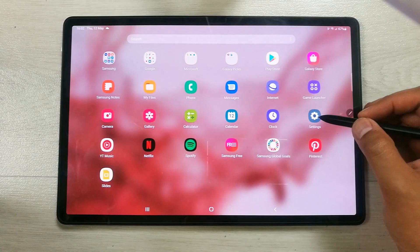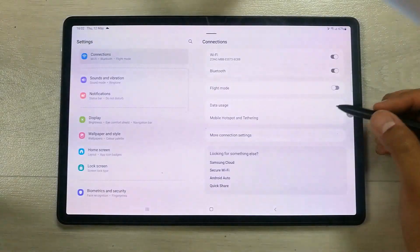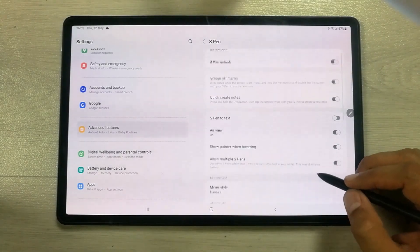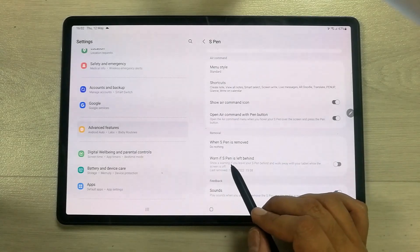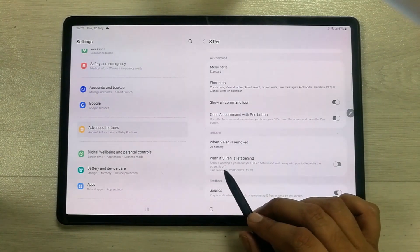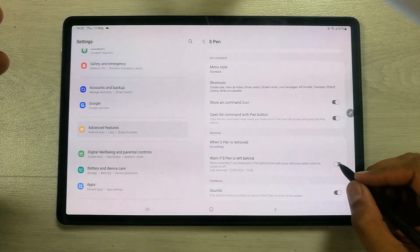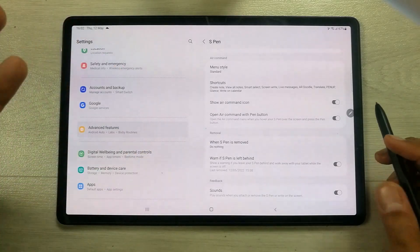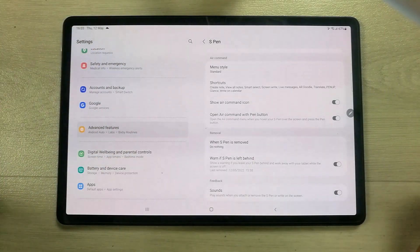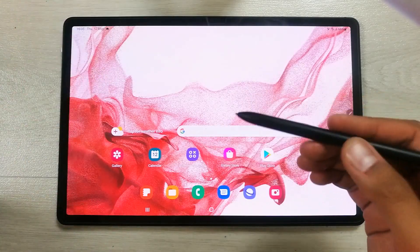The next feature is in the advanced settings. Go to Settings > Advanced Features > S Pen, and enable the option 'Warn if S Pen is left behind.' This shows a warning if you walk away with your tablet while the screen is off and the S Pen is not attached. Always keep this on to keep your S Pen safe.